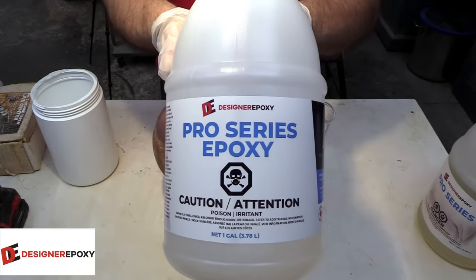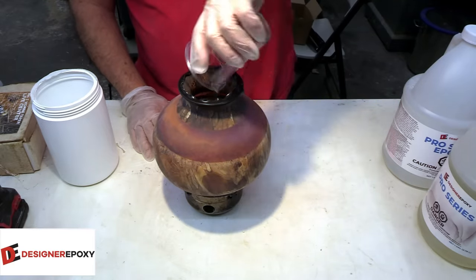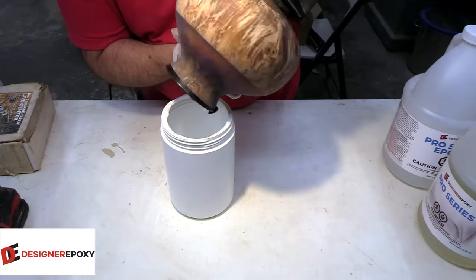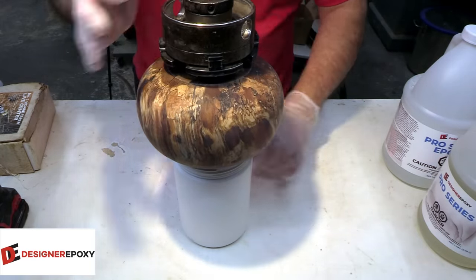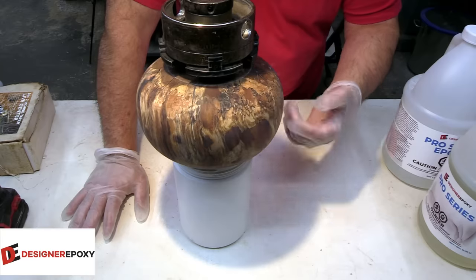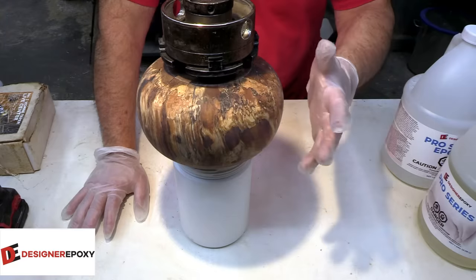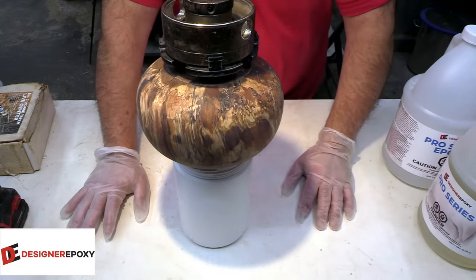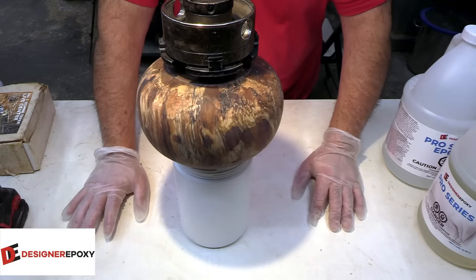I just got done mixing up some Pro Series resin — that's what we're going to throw on the inside. Six ounces of it. I'll leave it for about ten minutes, then flip it over and hit the inside with the torch because there'll probably be some bubbles. With the stabilized wood I'm hoping we don't get a lot of air, but I think it'll be quite minimal. We'll see you tomorrow when we put the finish on the outside of this piece, and I think it's going to be mighty nice.